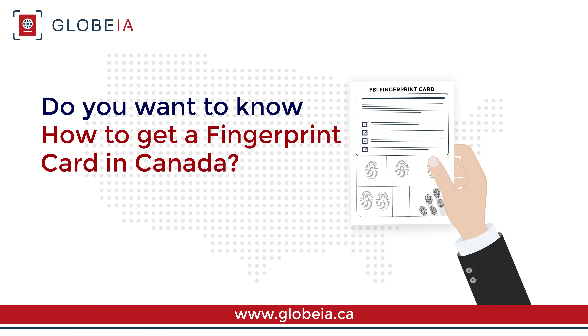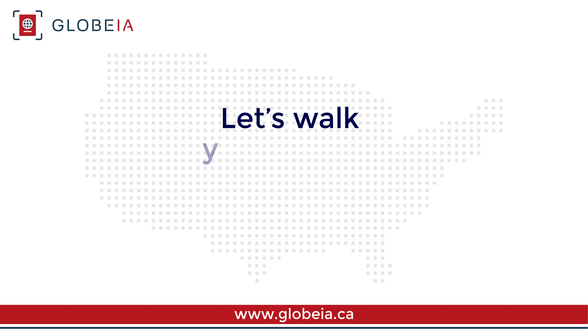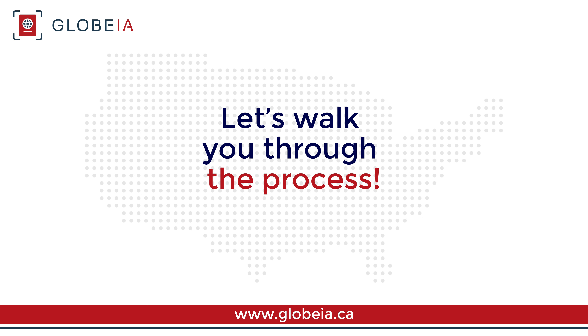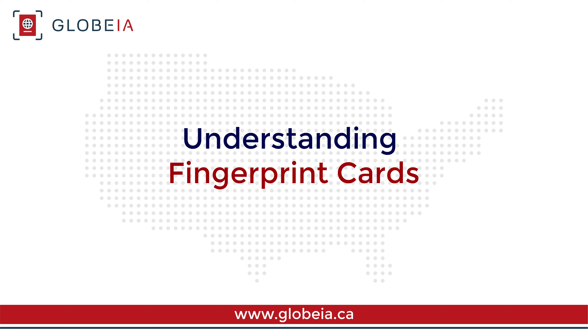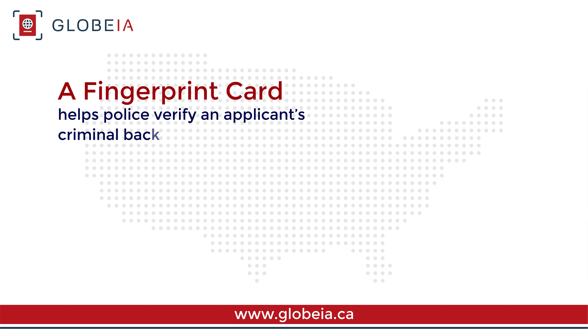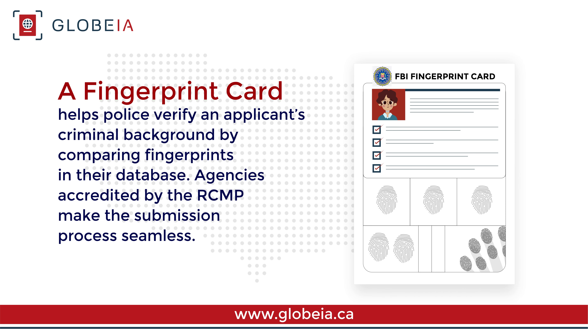Do you want to know how to get a fingerprint card in Canada? Let's walk you through the process. A fingerprint card helps police verify an applicant's criminal background by comparing fingerprints in their database. Agencies accredited by the RCMP make the submission process seamless.